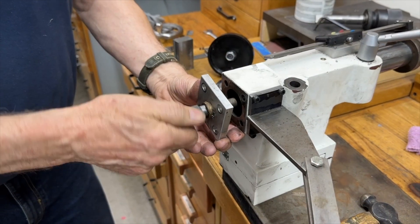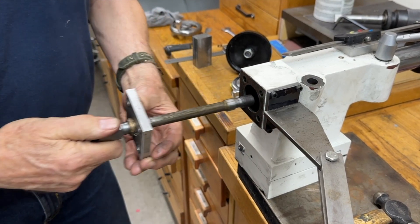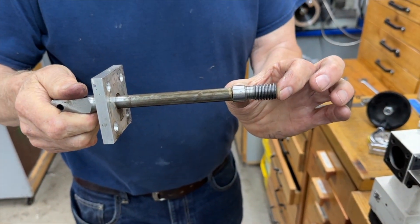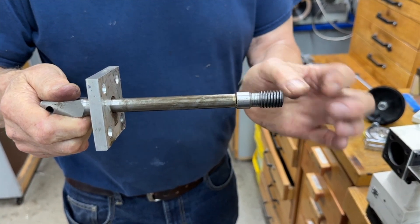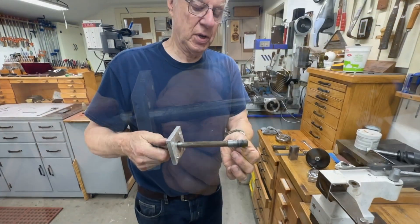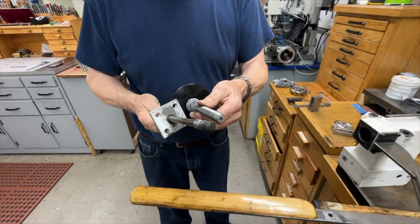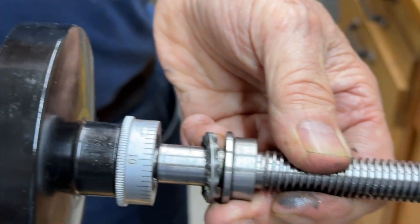It has a left-handed thread, so I'm unscrewing it here. What I did is I made a threaded piece with a left-handed thread on it and silver-brazed it onto this shaft — just that short piece of left-handed thread — and it matches the original thread that was on the hand crank.